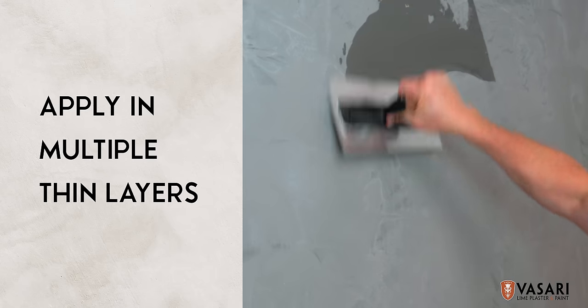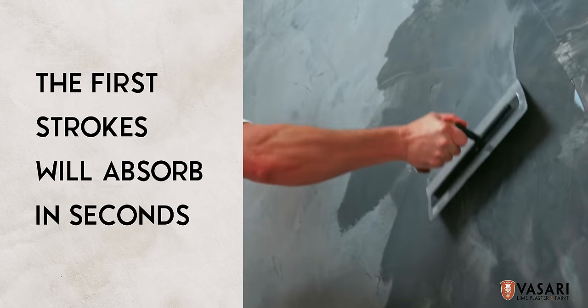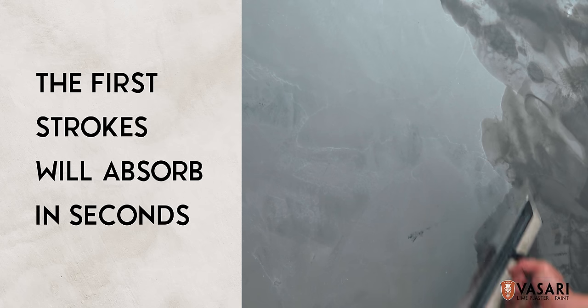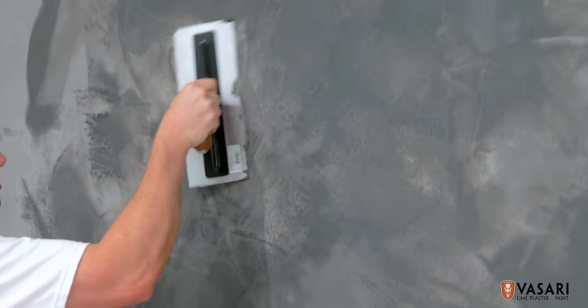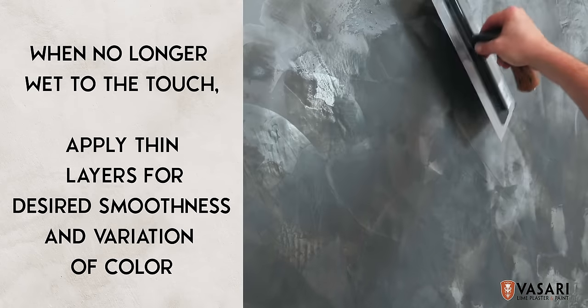The last coat of Veniziano plaster should be applied in multiple thin layers. The first trowel strokes of plaster will start to set up within seconds, absorbing into your first coat. As it quickly sets up and is no longer sticky or wet to the touch, you can apply more paper-thin layers, creating variation of color, smoothness, or texture if desired.